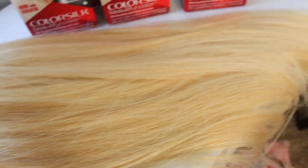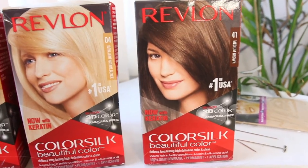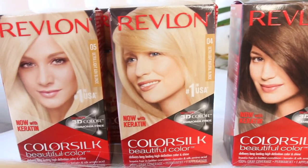Hey best friends, welcome back to my channel. I'm going to show you guys how I do my roots on blonde hair and how I fix any mistakes.